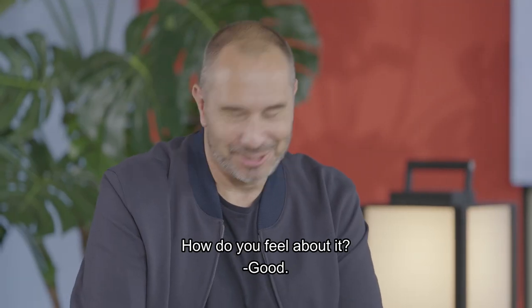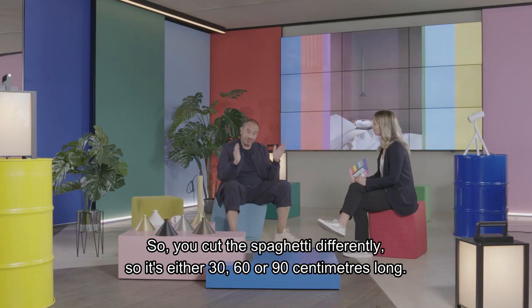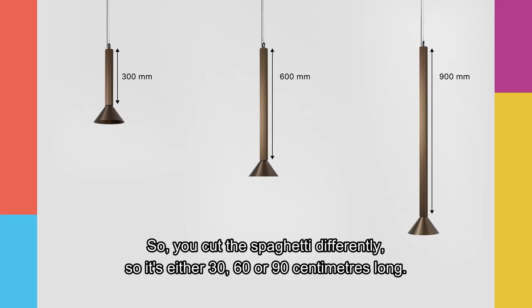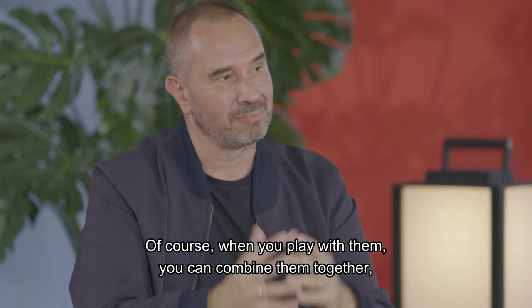So where were we? We were talking about the different sizes. You have three different sizes — you cut the spaghetti differently. So it's either 30, 60, or 90 centimeters long. And a lot of possibilities — of course, when you play with them, you can combine all the different things together.